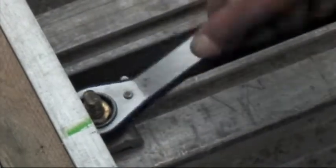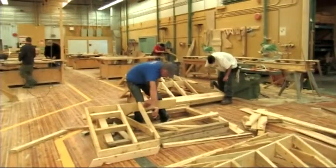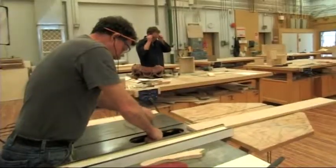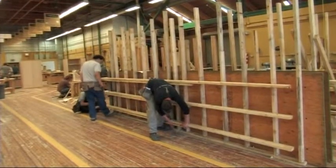Third year is a lot of finishing and complex roofing and staircase building. Fourth year is really a big preparation — a review of everything else and a preparation for the interprovincial exam, which comes at the end of your apprenticeship and allows you to go out and call yourself a journeyed carpenter anywhere in Canada.